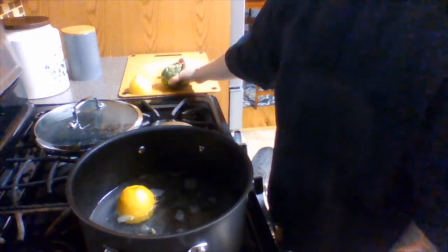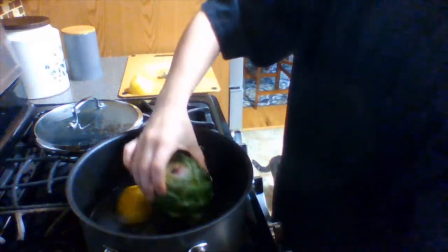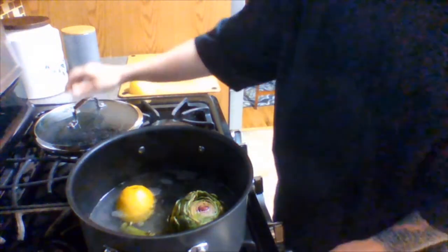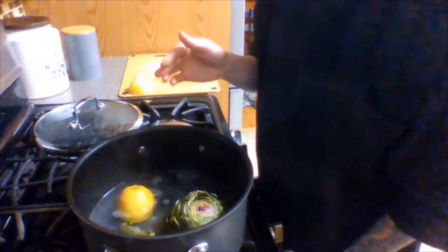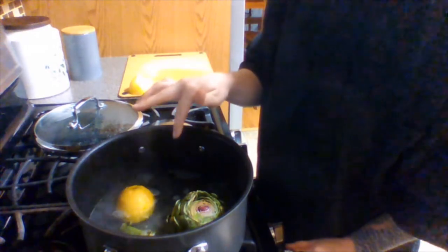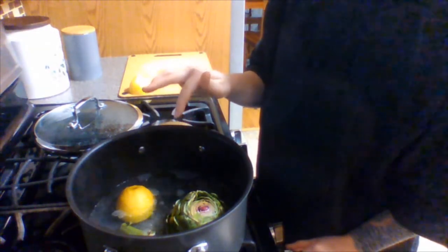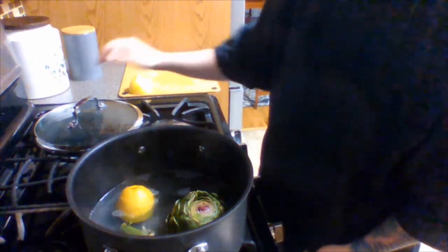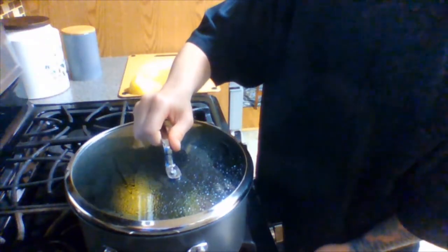The next step is to bring a few inches of water, some olive oil, and half of that lemon to a boil in your large pot. Once your water is boiling, place the artichoke stem side down into the pot, along with any stems you have. Then bring it from a boil down to a simmer — with boiling water the bubbles break the surface, but when simmering the bubbles just reach the surface without breaking. Turn it all the way down to low, put a cover on it, and leave it for about 40 to 45 minutes.